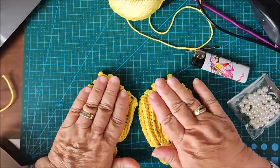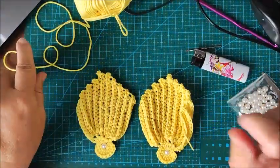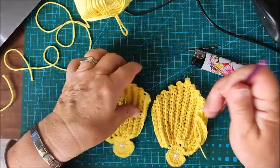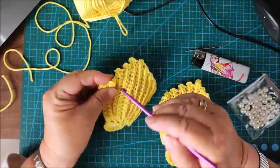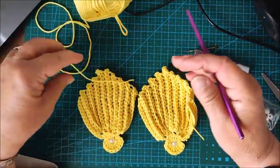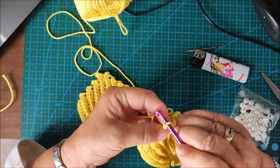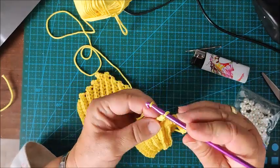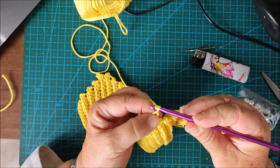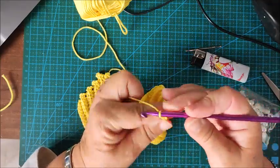Now let's add the laces. I'll show you where they go: one lace goes here, one goes here, one goes on this side, and one goes on the other side. How long should the laces be? You'll decide that yourself. Since this yarn is very elastic, you can make them a bit shorter.